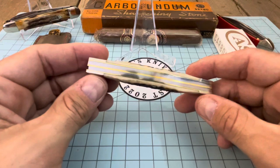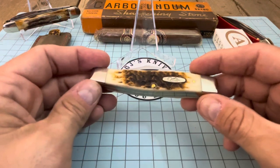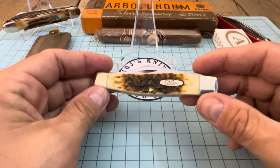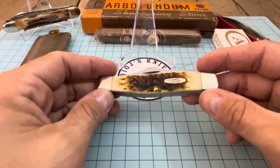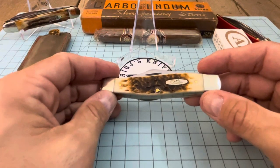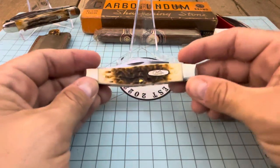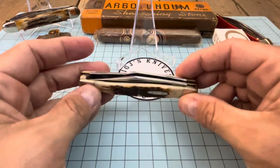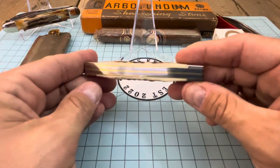I threw out an offer — I think 48. He came back at 53, I came back at 49, he came back at 50. I tried again and he went up to 51. Then I threw out an offer of 50 and he took it. All in all I got this knife right here for 58 dollars total.